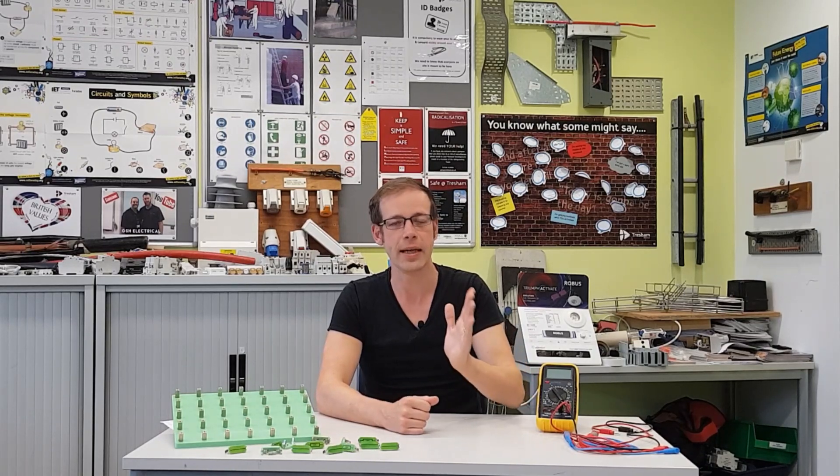Hello and welcome to this Electrical Principles training video. In this video we're going to continue considering resistors connected in parallel with each other. This really is the advanced section of the material. It's important that you watch this so that you can recognize the method we're using, and it's very important to keep extending yourself, stretching yourself a little bit.